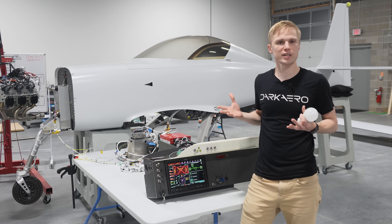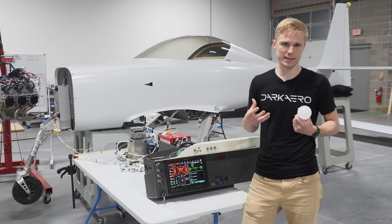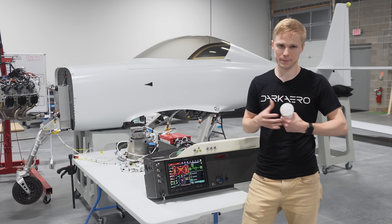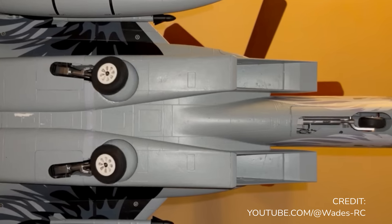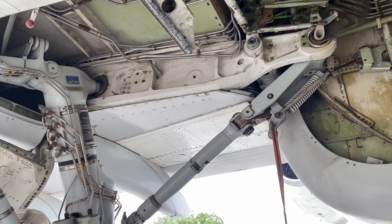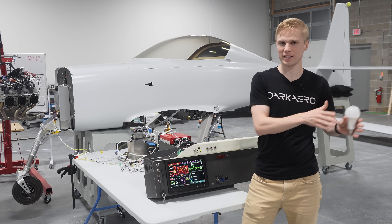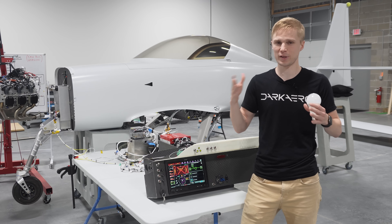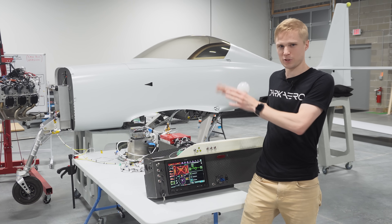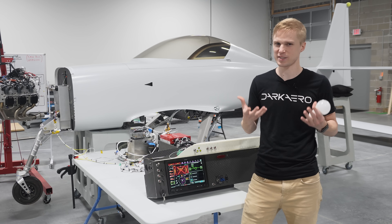That begs the question: why not use electric actuation and a gearbox on all landing gear systems then? The reason is that at a certain size, hydraulic systems really start to shine in terms of power and weight. Little RC planes have retractable landing gear that are exclusively electric, but when you look at large airplanes like military aircraft and cargo planes, basically everything is hydraulic. There exists a size somewhere between the toy airplanes and the giant airplanes where the favorability of hydraulic versus electric starts to blur, and the Dark Arrow 1 exists in this blurred realm between electric and hydraulic, but it's still probably closer to where electric makes the most sense.